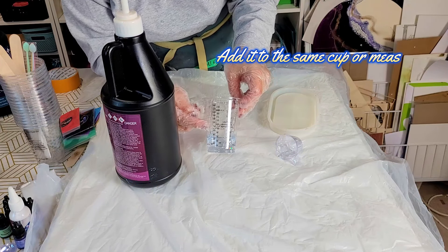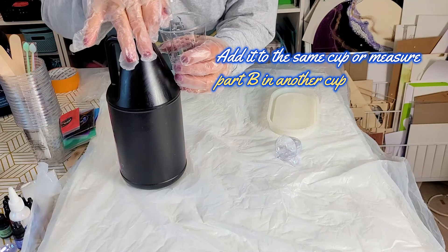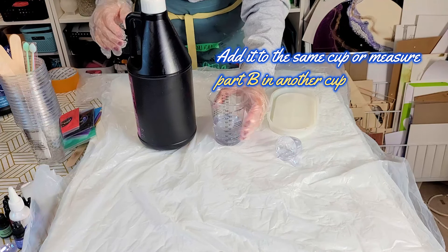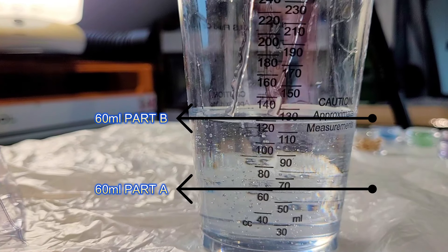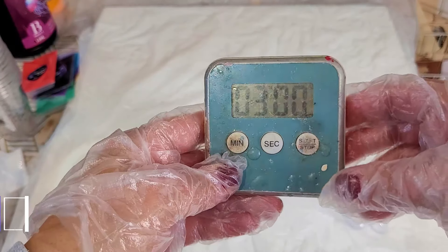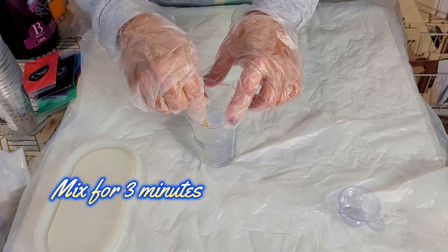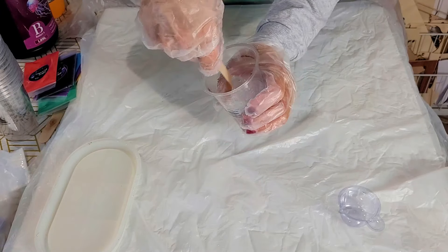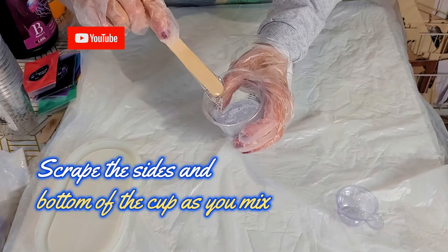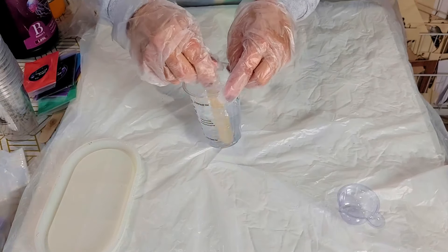Starting with Part A, use the handy pump included in the kit and pump out 60 millilitres. Then pour another 60 millilitres of Part B into the same cup or a separate one — either way you'll have the perfect ratio. These measurements only work with a one-to-one ratio resin. Now onto step five: mixing the two parts correctly. Avoid mixing too fast or you'll get loads of micro bubbles that won't have time to escape as the resin cures. The best method is to scrape both the sides and bottom of the cup with your spatula as you mix, so both parts combine properly with no soft spots in your final creation.